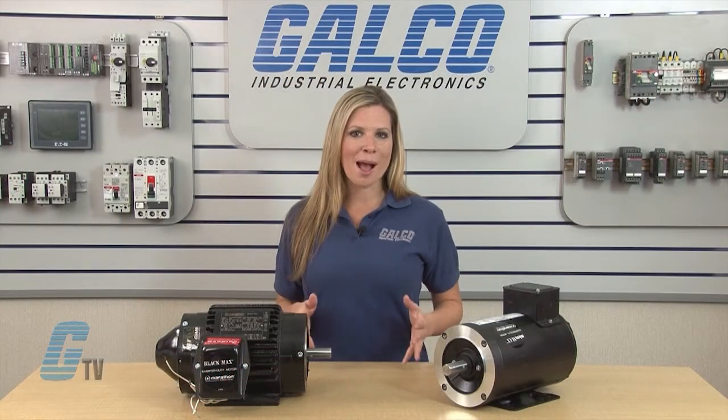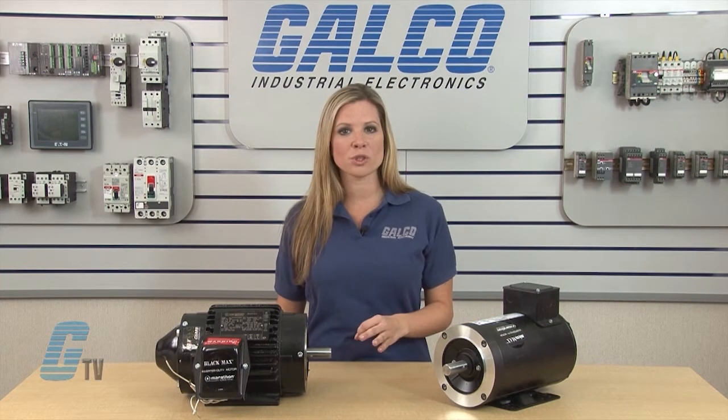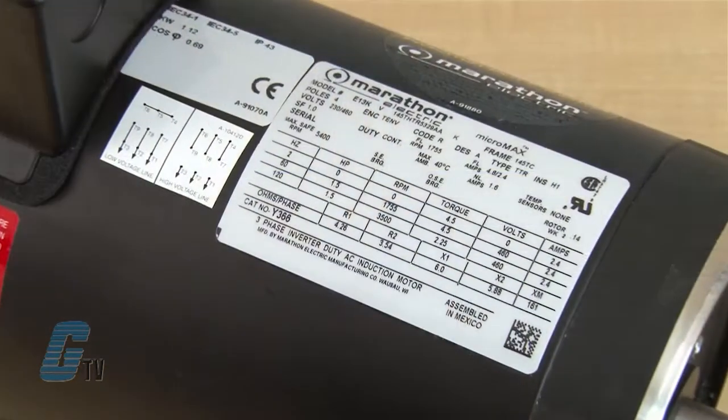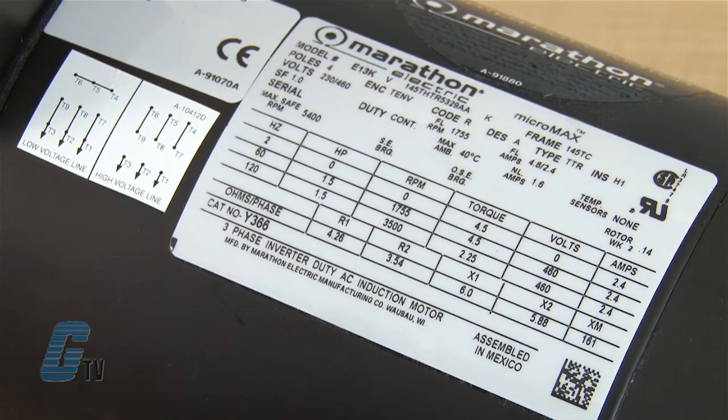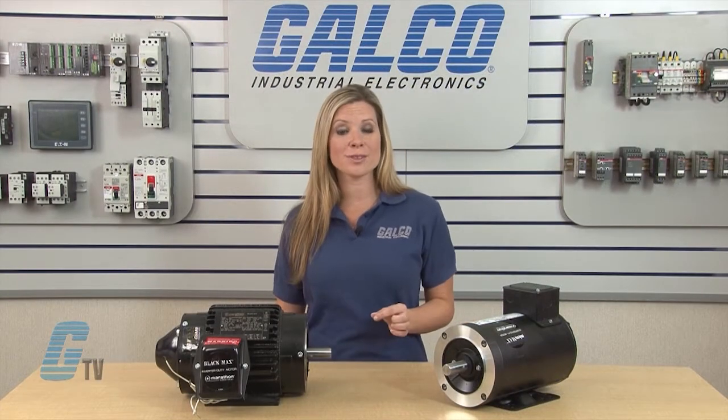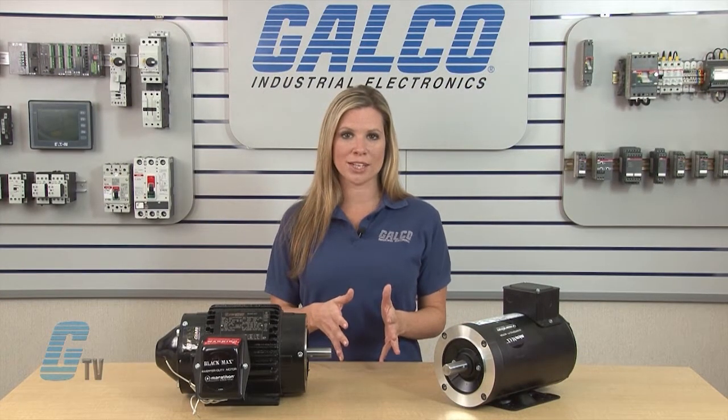The Black Max motors are optimized for operation with IGBT inverters, and motors with greater than 2 horsepower are field reversible to F2. The Micro Max series is available up to 1 horsepower and is designed for direct replacement of PM DC or any other variable speed application where up to a 1000 to 1 constant torque speed range is required.